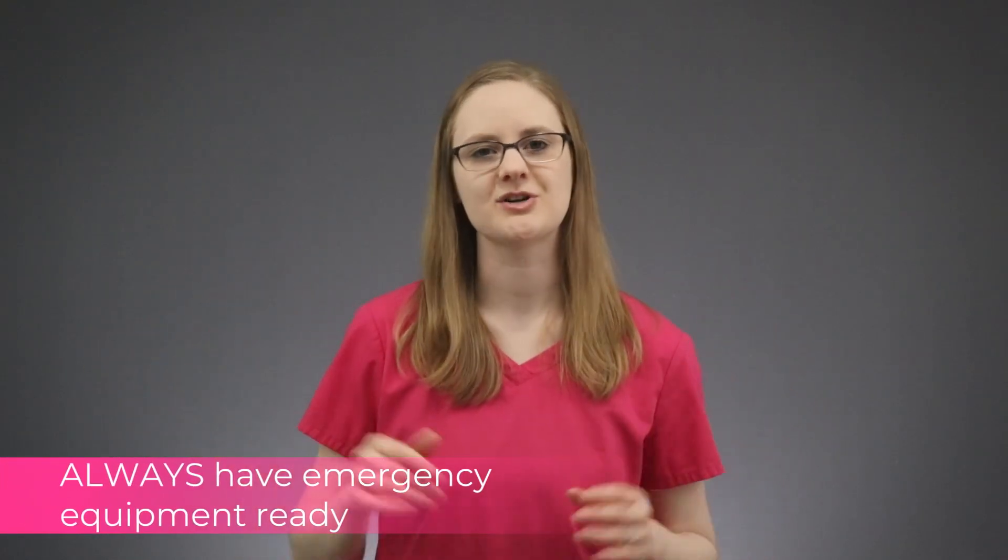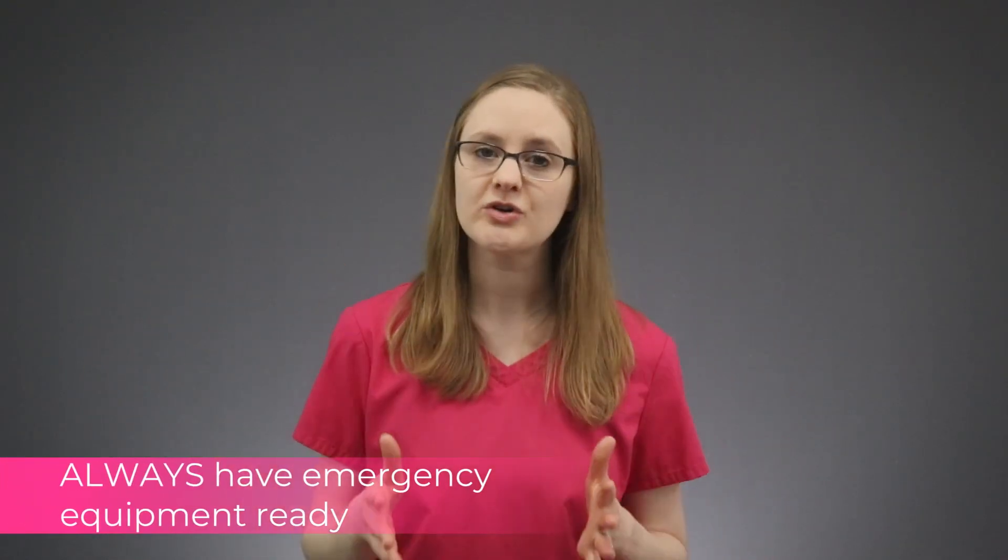Tip number 3 is to always have emergency equipment ready and in the room at all times. You have to make sure you have a way to get oxygen to your patient if they pull that endotracheal tube out too soon, or if the power goes out, or something else unexpected happens. You must be prepared, always.